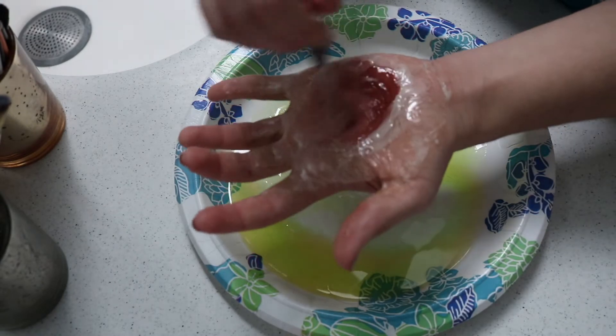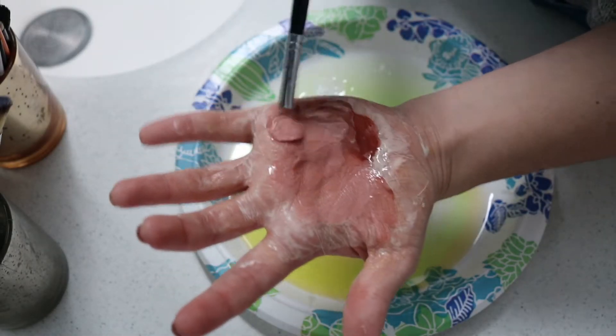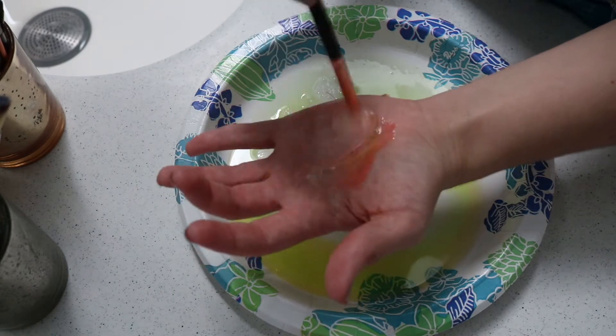Once you get to the eye brushes, you're more likely to have some colorful brushes from eye looks. As you can see here, I have a red shadow in this brush. Whenever that happens, just wash off your hand and continue to the next brush.